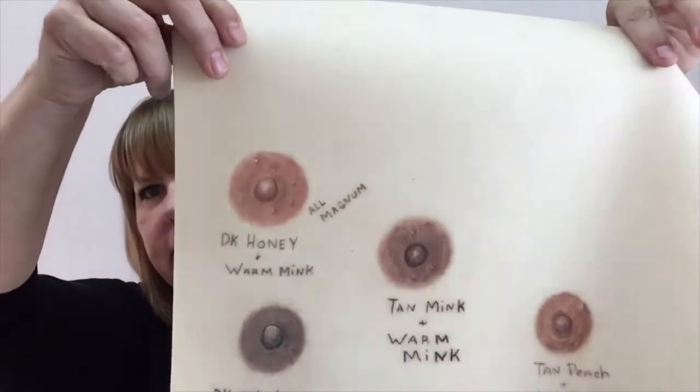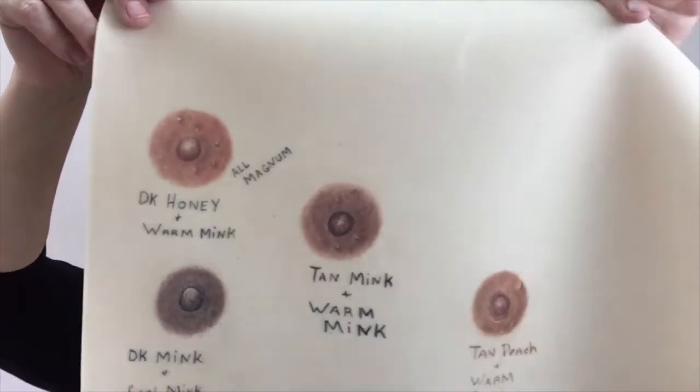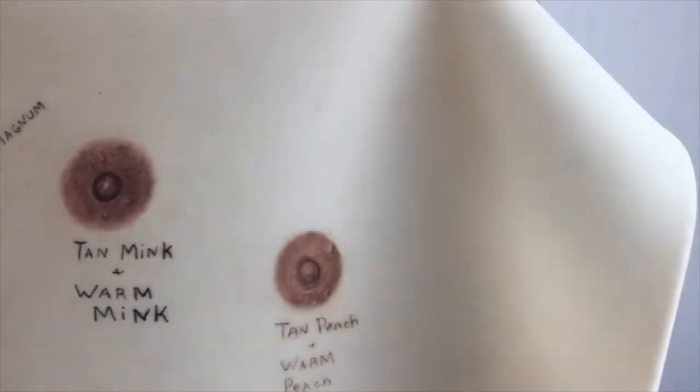I wanted to show you another thing I like about it. This is a sheet that I'm actually working on, and if you look, you can see where I've tattooed in the color combinations, so it's great for testing your colors.